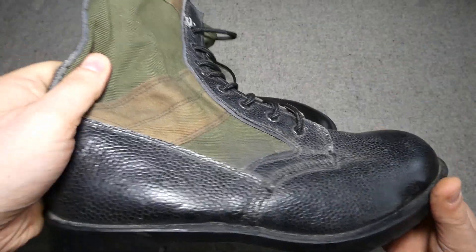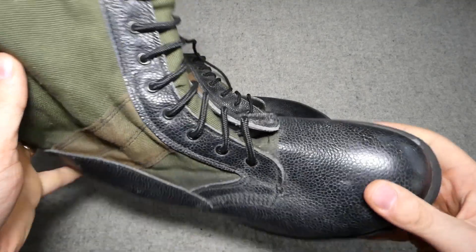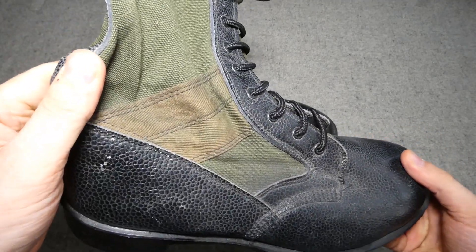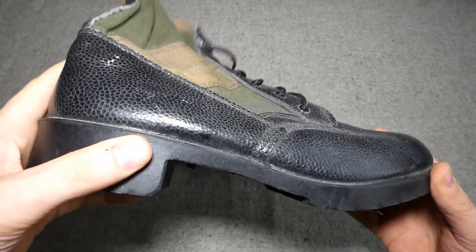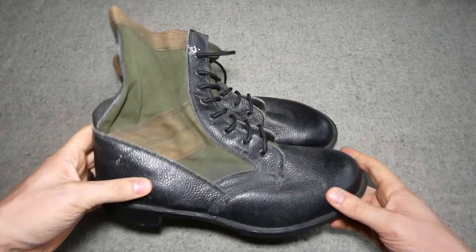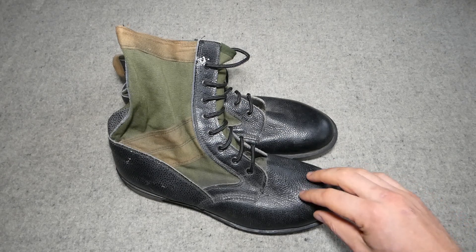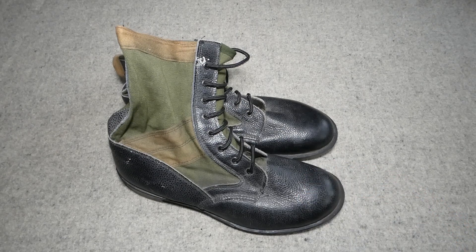The manufacturing quality of these, just looking at them, is not superb. There are rough edges, and the DMS sole and everything — these were made at the sort of low point of DMS. When DMS boots were first introduced they were actually not terrible; the manufacturing quality was a lot better than it would be later. Quality dropped off quite significantly during the 1970s, and these were made at that low point, sharing the quality issues of the standard DMS boot.